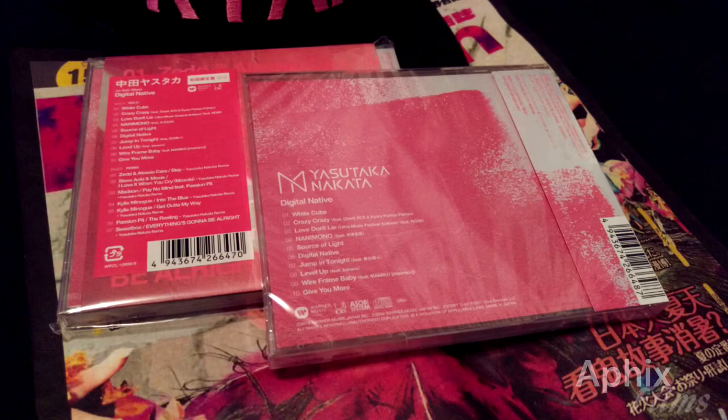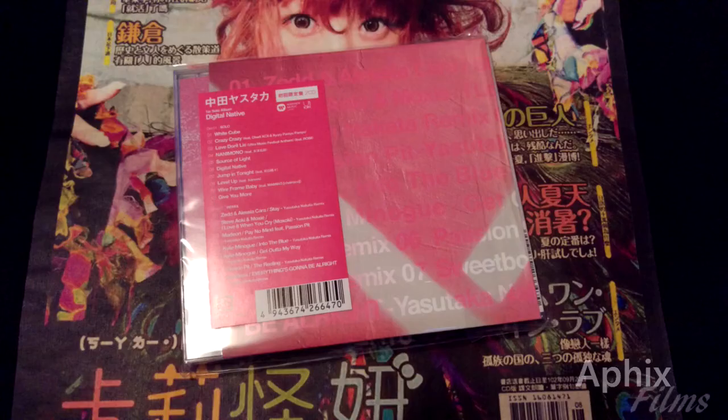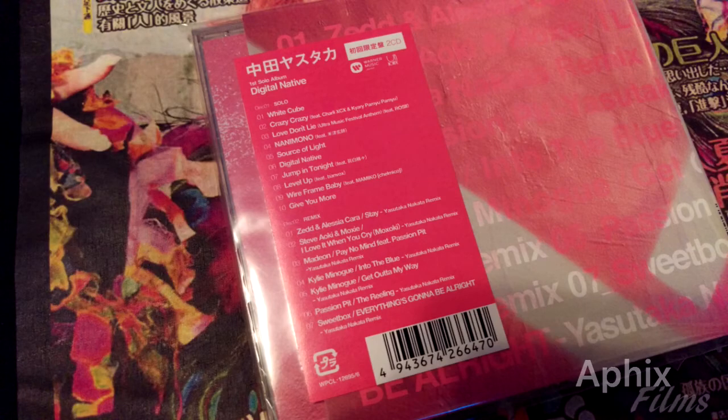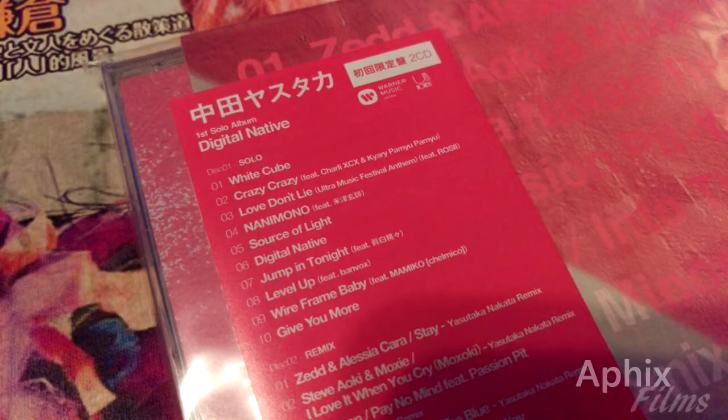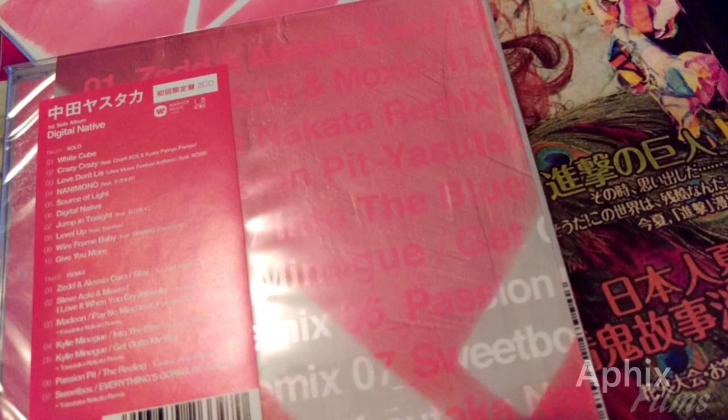'Get Out of My Way' is my track — I'm serious, that is my song, that is my remix for sure. Now we're getting a look at the limited edition. It comes with an external sleeve, and the track listing of both the album and the remix CD are placed on a sticker on the outside of that external resealable bag. You just pop it open, rip it, and put it back.